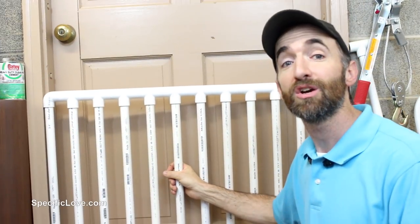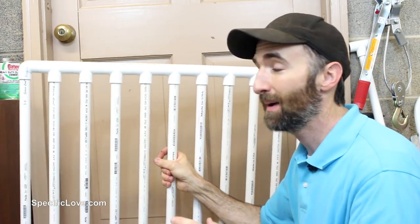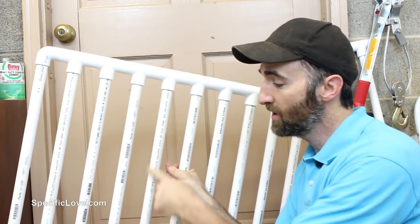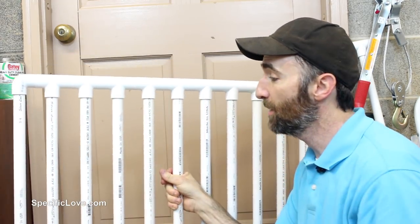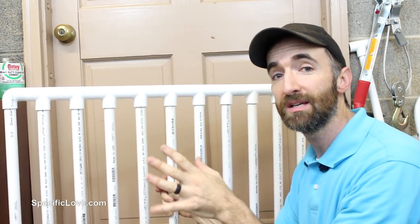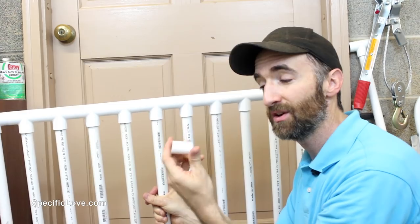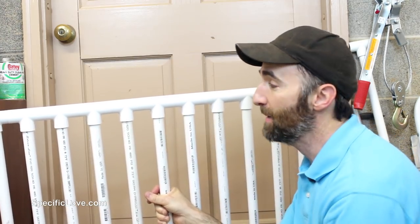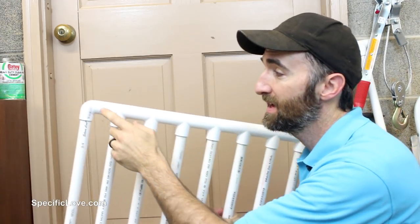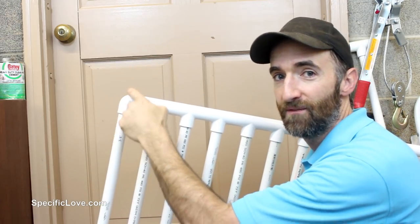If you have animals or a young child at home, it's always a good idea to have some type of fencing setup. Here's a great way to do that using PVC pipe. This is all three-quarter inch fittings and pipe, and I have 12 pipes running up and down. Along the top I'm using T connectors with a little one-and-a-half inch piece of pipe between each one, so they sit nice and flush. On the ends I'm using a 90-degree for a nice smooth finish.